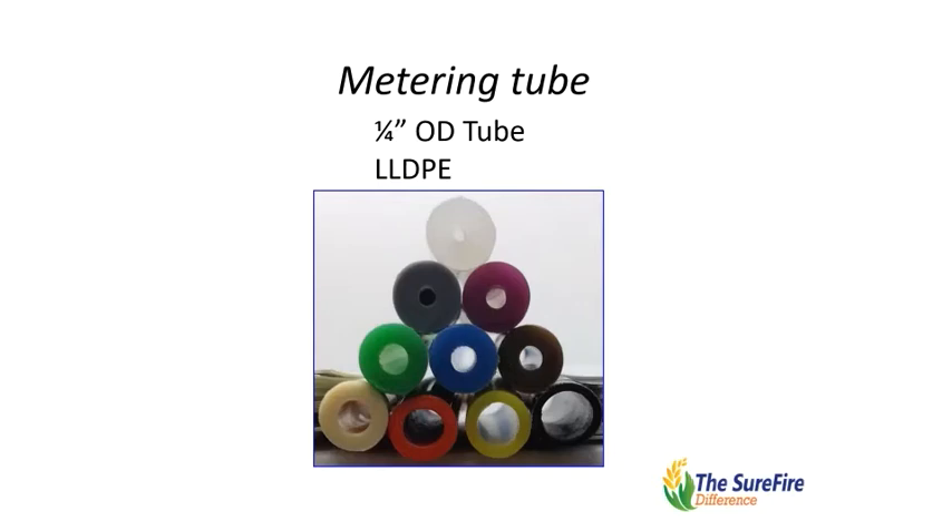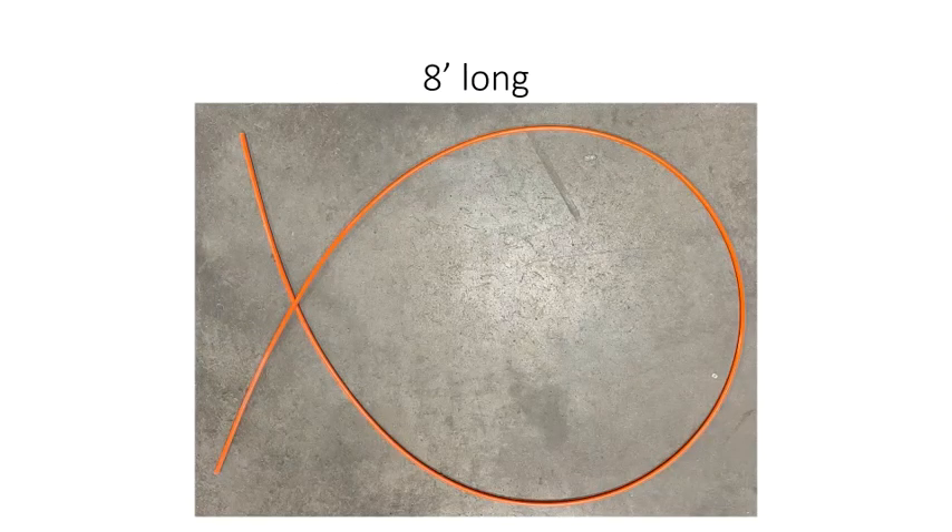Surefire has this tube available in 10 different colors with 10 different inside diameters ranging from 47 thousandths to 187 thousandths. Metering tube is typically used in eight foot lengths for each tube.